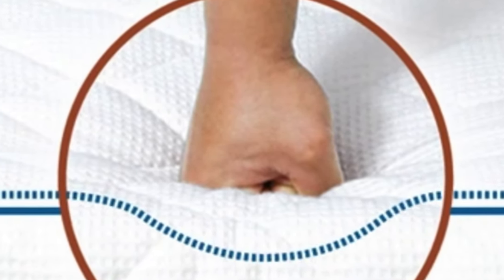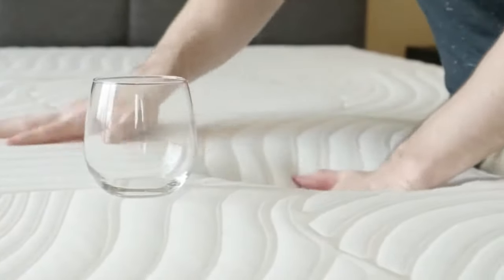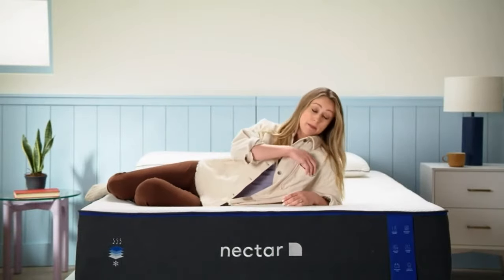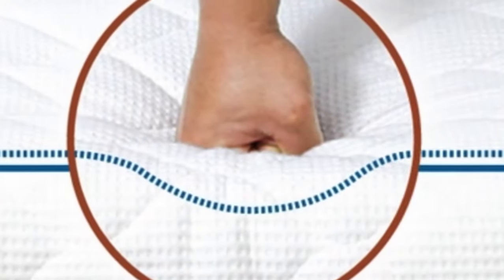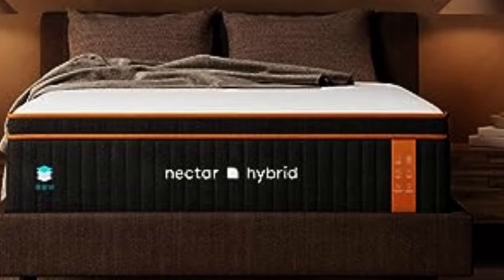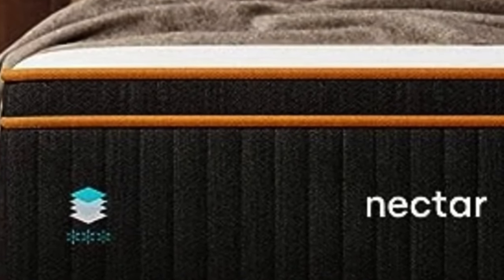How it performed: The Premier earned positive ratings from our testers across most weight and sleep position groups, but the most favorable marks came from side sleepers weighing at least 130 pounds and back sleepers under 130 pounds. The mattress also excelled during our tests for motion isolation and pressure relief, and heat buildup was minimal when we used thermal sensors to test the Premier for temperature control. The Premier's high-end price point reflects its luxurious design, but shipping is free for all customers in the contiguous U.S. Nectar's 365-night sleep trial is one of the longest return periods in the online mattress industry. Should you choose to keep the mattress, you'll receive a lifetime warranty for extra peace of mind.